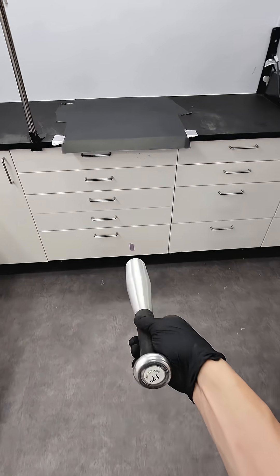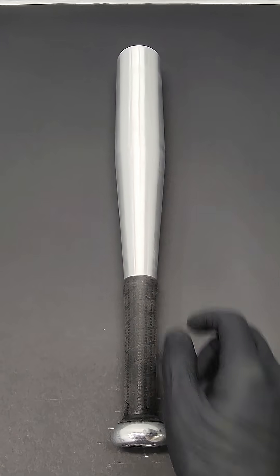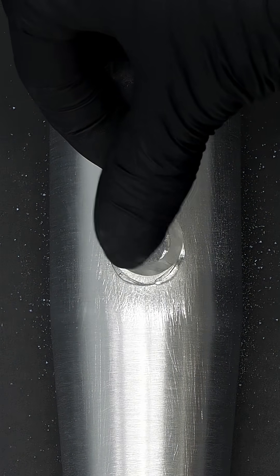I've actually never tried this myself, and I think I'll test it out on this aluminum bat. To get started, the first thing I'll do is sand it a bit, and then I'll glue a small piece of plastic to it.